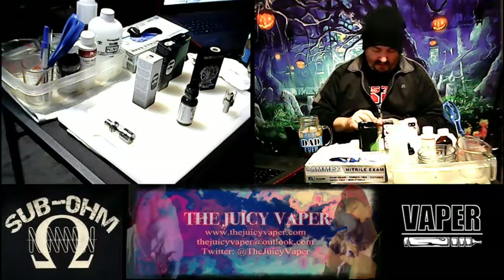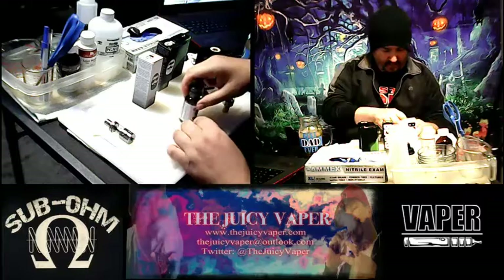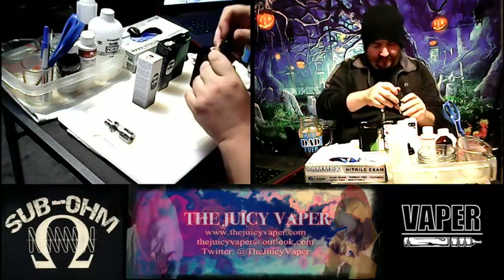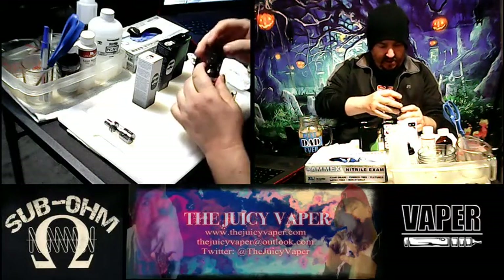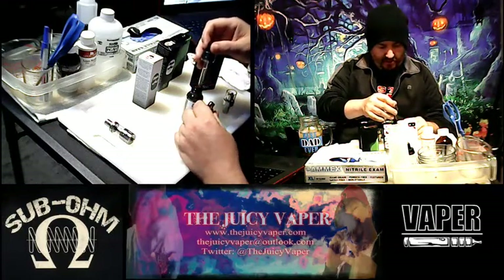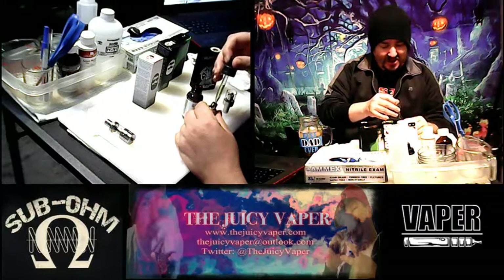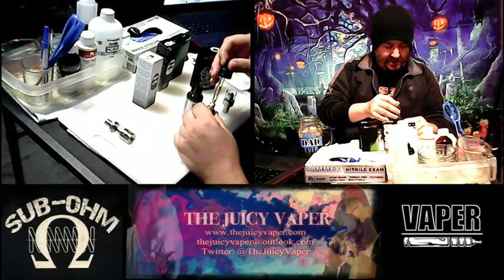Let me get this put together and then we'll prime it up. I want to make sure everything is set before I fill the tank so we can get it going. I'm going to go ahead and prime the coil and wick so that it's already starting to soak.